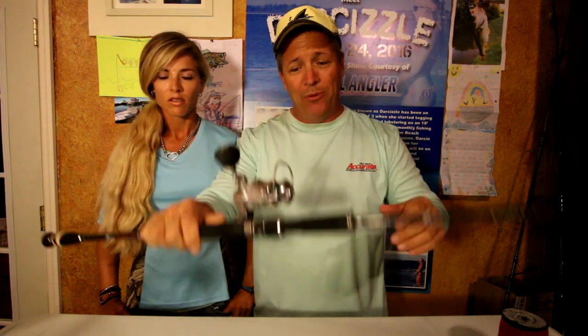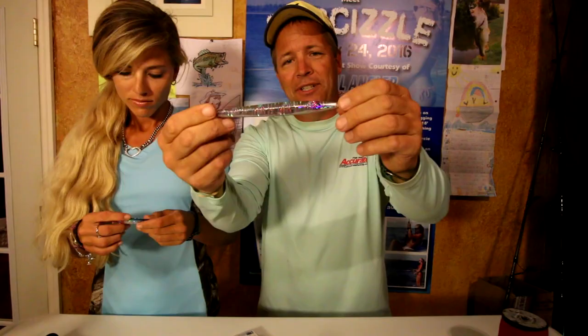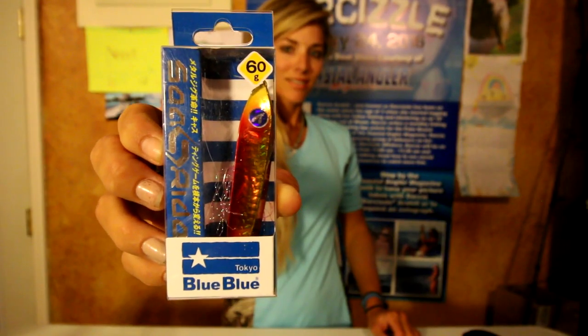That's the new rod we're using today, and they also sent us some lures — these are the jigs we used. The knife jig we actually didn't catch anything on at the deep wreck, but there were a bunch of guys next to us and they didn't catch anything either, so I'm not blaming the jig. And that's the little jig we caught the fish on at the shallower wreck — we're using a lighter jig on the shallower wrecks. It's from Blue Blue. But more importantly, a little more explanation is necessary: the chicken rig.